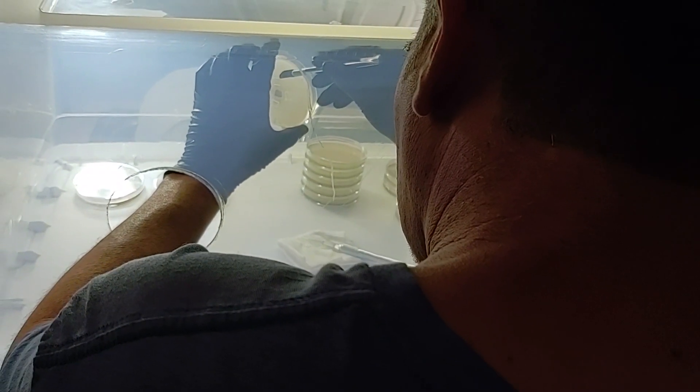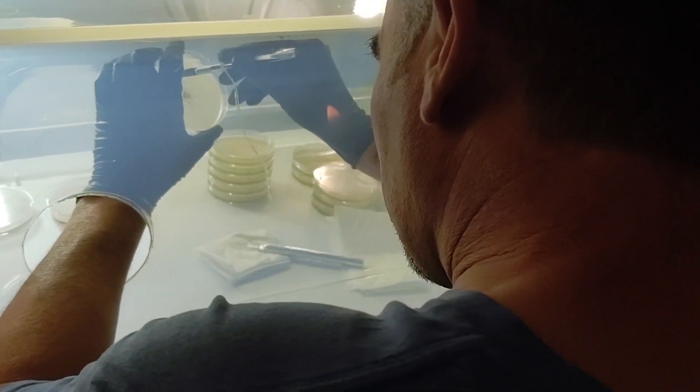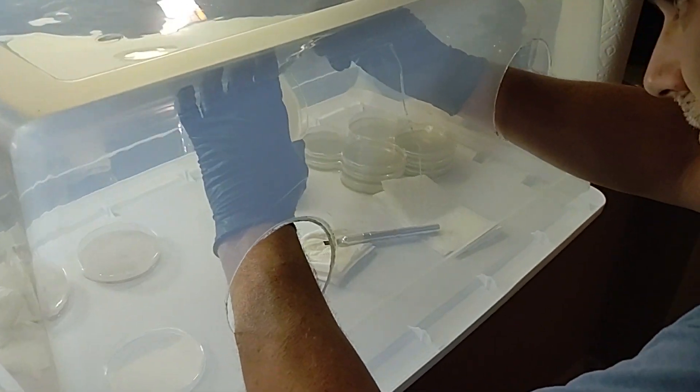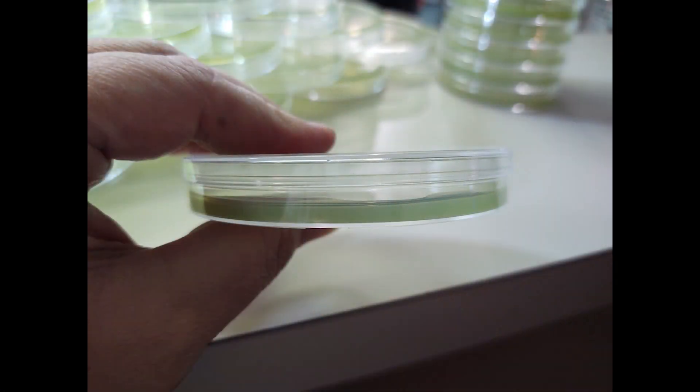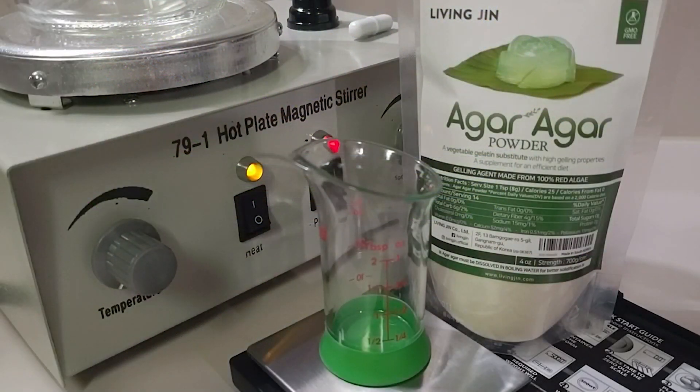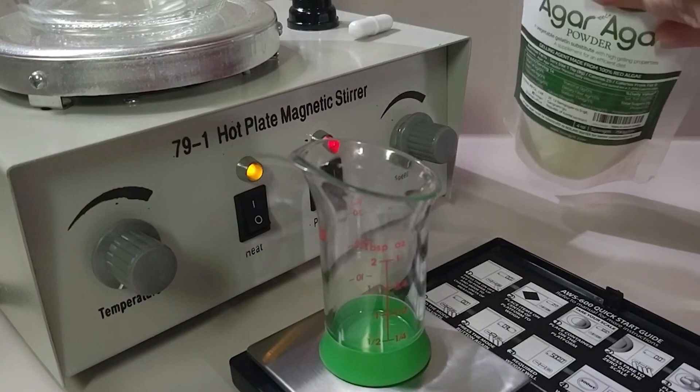Agar mycology is a technique that allows the cultivator the ability to grow out mycelium with the least possibility of contamination while achieving the best possible genetics. Mushroom spores are inherently dirty, so utilizing agar techniques allows the user to clean out any contamination before moving on to the next step of grain spawning.